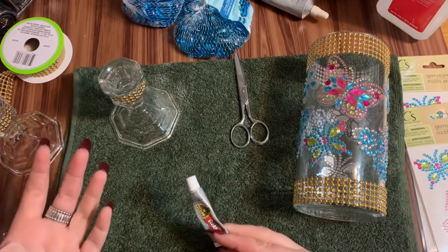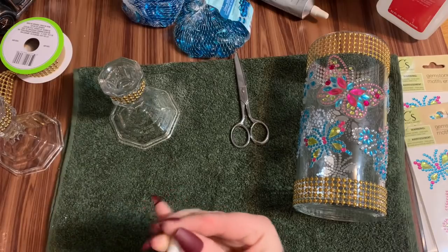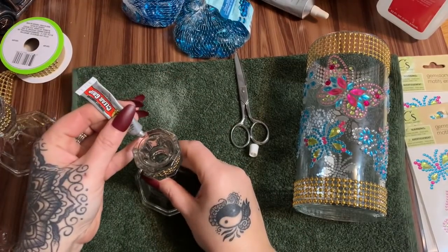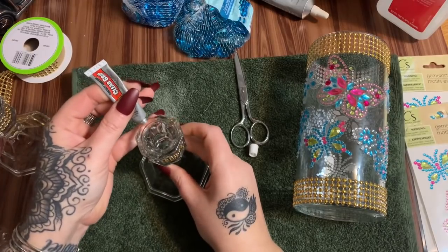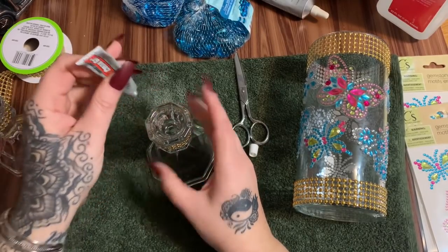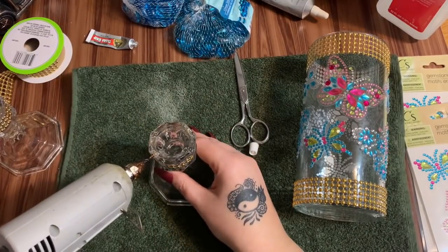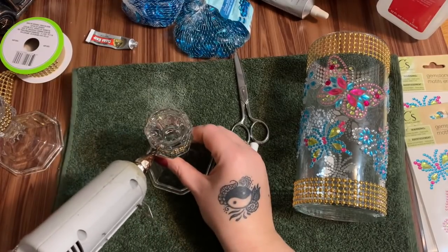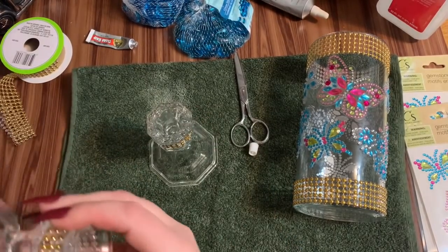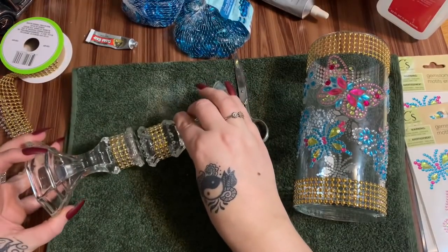The hot glue gives it immediate hold so it won't slide apart while the E6000 cures. Try not to let your contact adhesive come into contact with your hot glue — depending on the brand, it can interfere with how it sets up and cause it to not cure properly. So you want to give each a little bit of space so they can set up without being 100% in contact with each other. Now we're just going to stick these together.